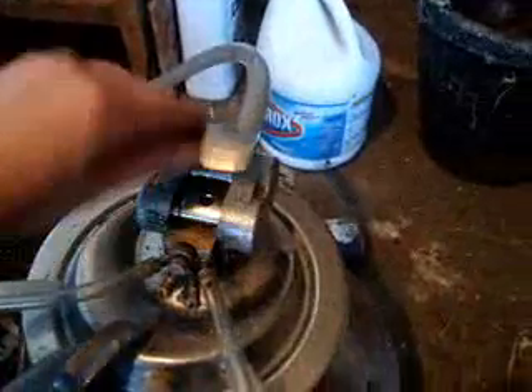Here's the pulsator — pulsating. Sometimes it takes a while to get going, but you can see it pulsating back and forth.